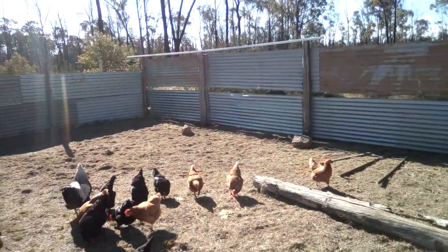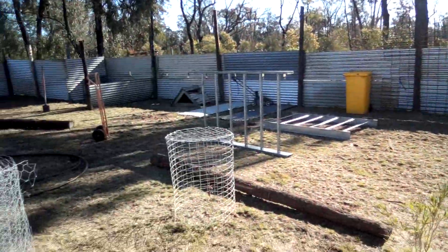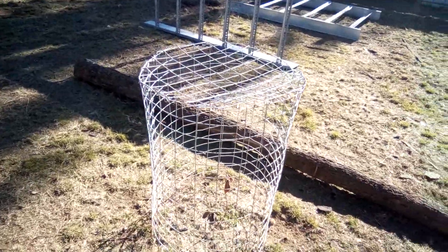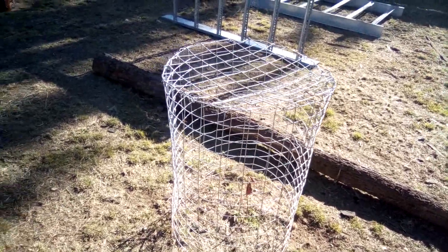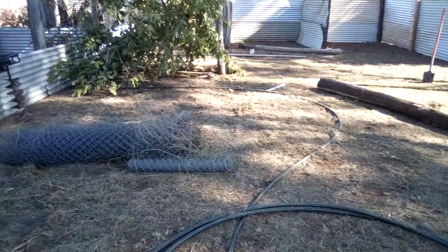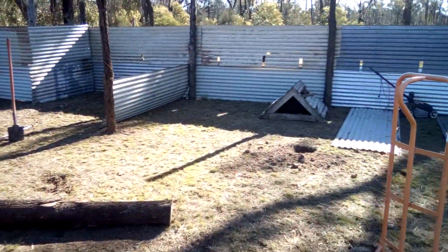I've lost too many chickens over the years to wild dogs and goannas and God knows what else. Avocado trees looking a bit sad, but it should come back when it warms up. Some more wire there, more wire here.